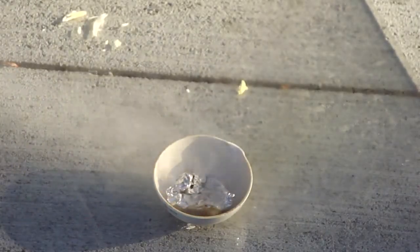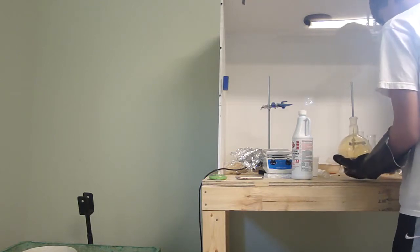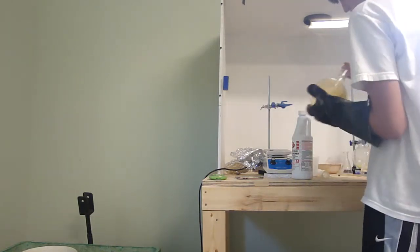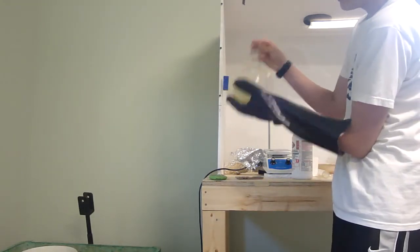That's a good way to use up any bromine you have. Here's a clip of me pouring a one molar solution of sodium thiosulfate in water into the flask that still has bromine in it. I just shake it around, and then the bromine disappears.